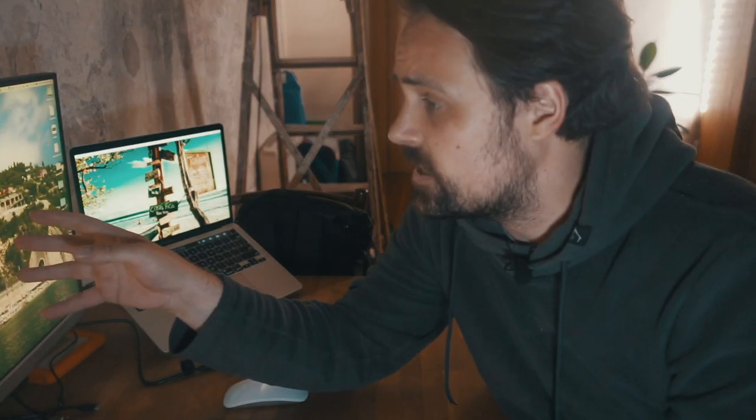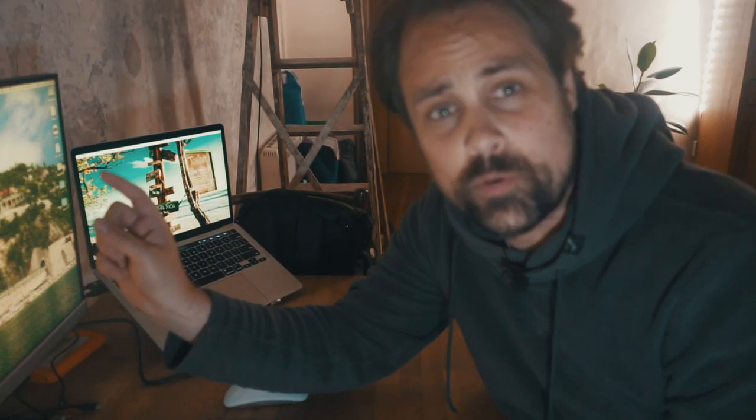I think one of the best places for us to get started is to jump on the internet and see if we can learn a little bit about bread making. I don't know all that much about bread making, but if I go on the worldwide web, I'm pretty sure I can find out some of the keys to making a really great bun. So let's get started.